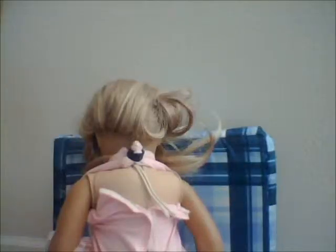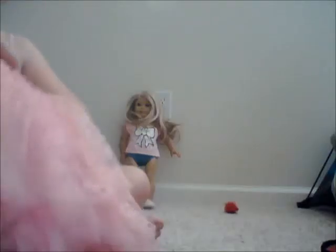If you need to, you can take a pony holder and tie the two straps in the back with that. Next, we're going to do the skirt.